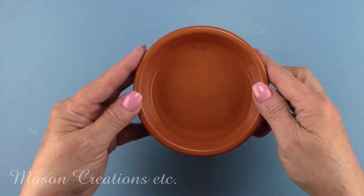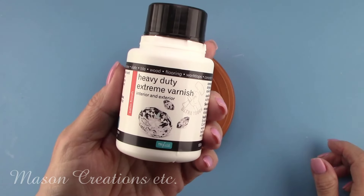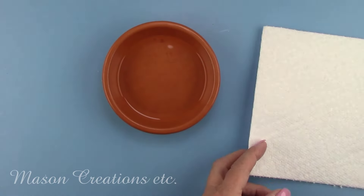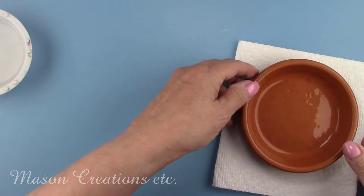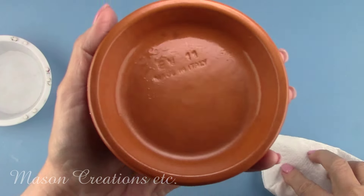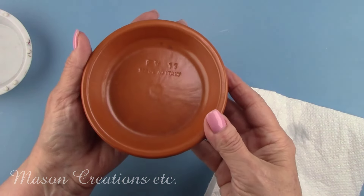I did a water test and the results are amazing. I painted a coat of the Polyvine Extreme on the little saucer and let it cure for about a week. I put water in the saucer and let it set for 24 hours. The water just wiped right off and did not saturate the clay. Normally, if you put water on a clay pot, it soaks it right up, but not once it's been coated with the Polyvine Extreme. They do suggest not to leave your piece in standing water or submerge it, but you can see it works great for everyday normal waterproofing.